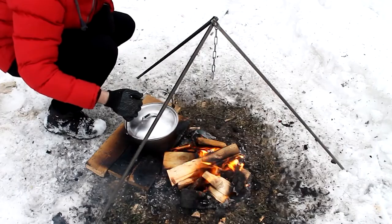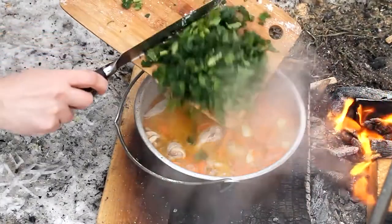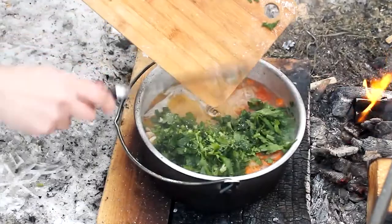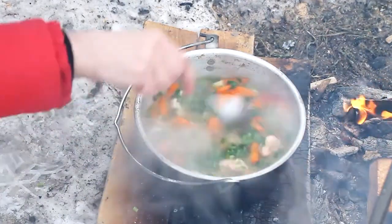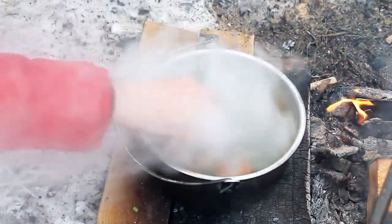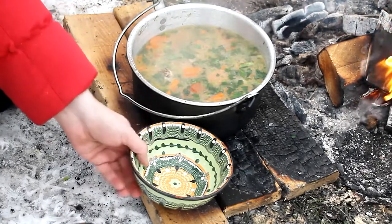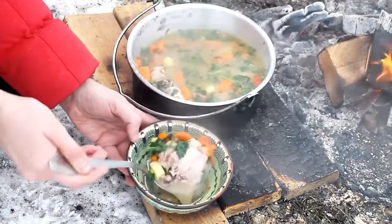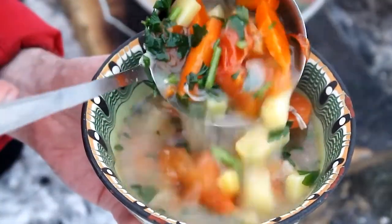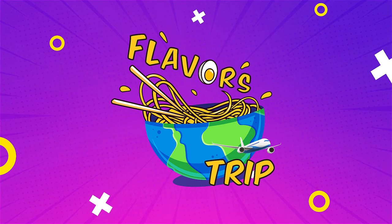Remove the pot from the heat and sprinkle the soup with herbs. Siberian hunter soup is ready. Embark with us on this flavors trip!